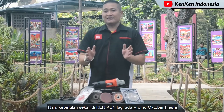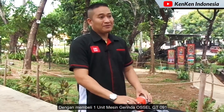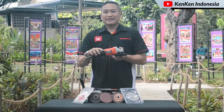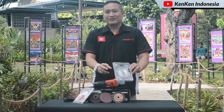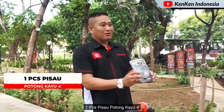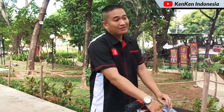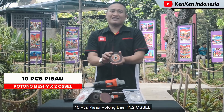Kebetulan sekali di KenKen lagi ada promo Oktober Fiesta. Dengan membeli 1 unit mesin gerinda Ocel GT091 seharga Rp229.000, dapat bonus 1 peso potong kayu 4 inch, atau 10 piece peso potong besi 4x2 Ocel.